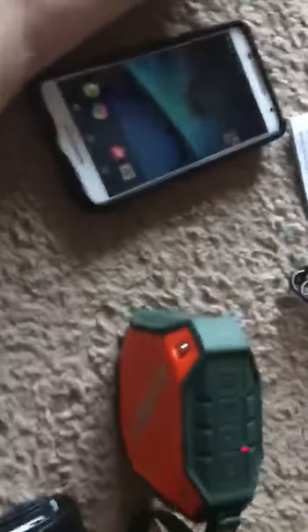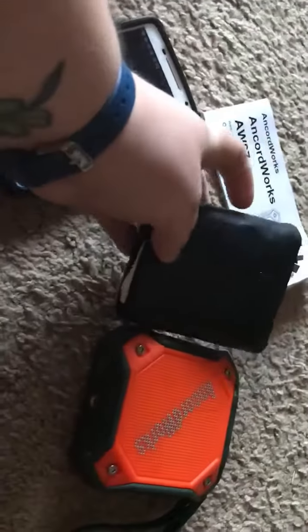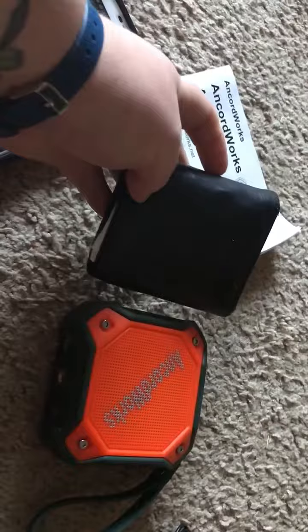It's pretty good sound quality. Check it out in the description for the link to purchase it. One quick tidbit — it's about the size of a typical wallet. Alright, well, thanks for watching. Have a great day, everybody. Bye-bye.